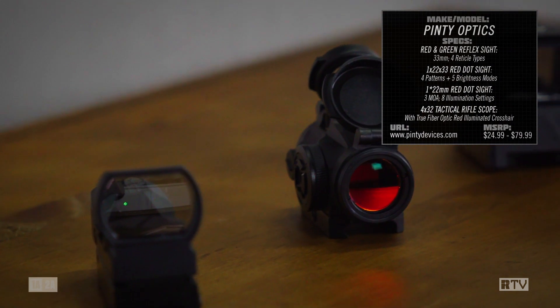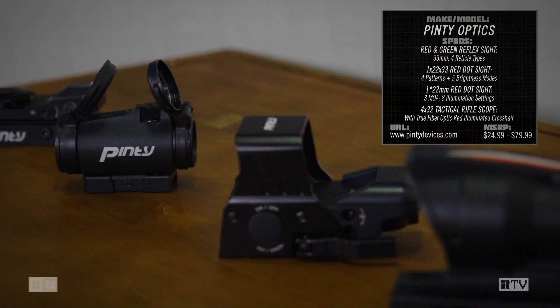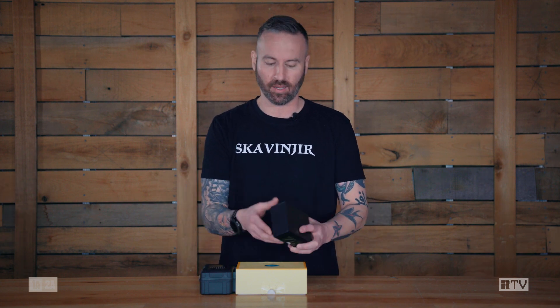This week on Recoil TV Mail Call, we're talking all about Pinti optics. What you see in front of me are a bunch of unlabeled boxes from China, so it feels a little bit like Christmas — at least if your family shops on Amazon. I'm going to open up this one and then we can get a good idea of the level that we're looking at.